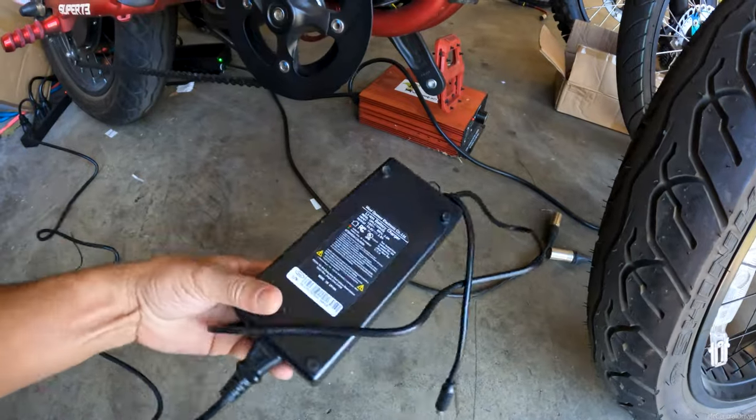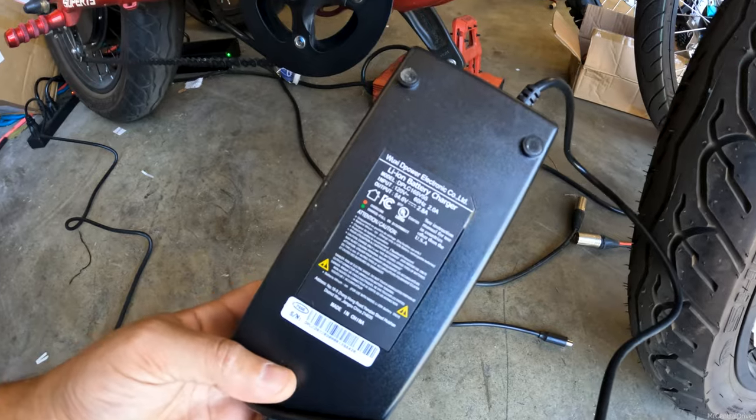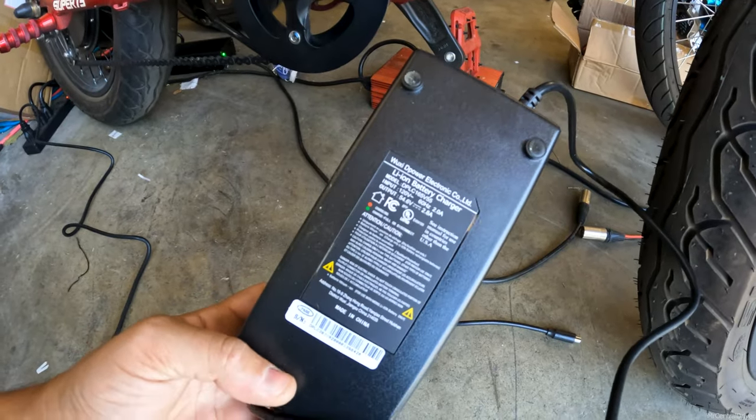One more thing before we get on the way: this is the charger that comes with it — it's 2.8 amps, so it's almost three amps.